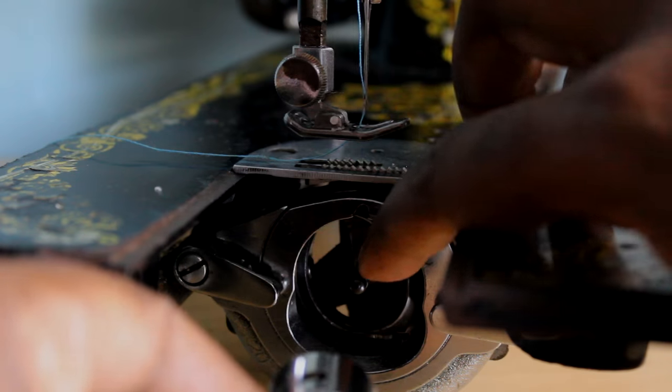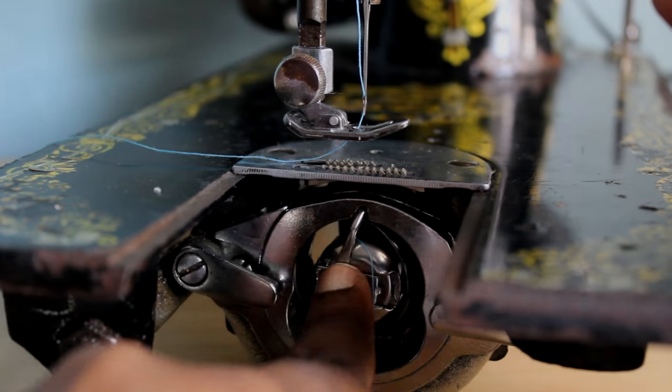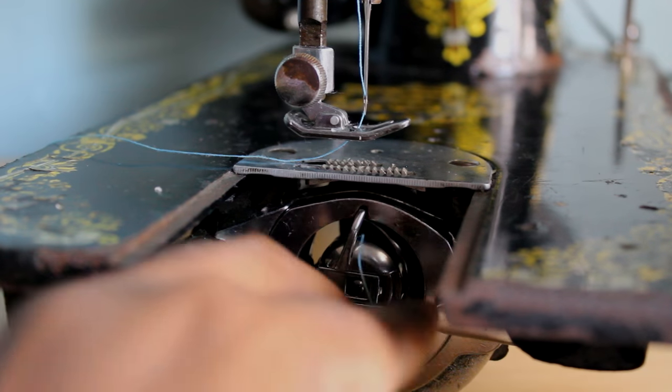Just make sure this pin faces upwards when you put it back in the machine. Put it in and it's ready to go — just leave a little thread out, about three or four inches.